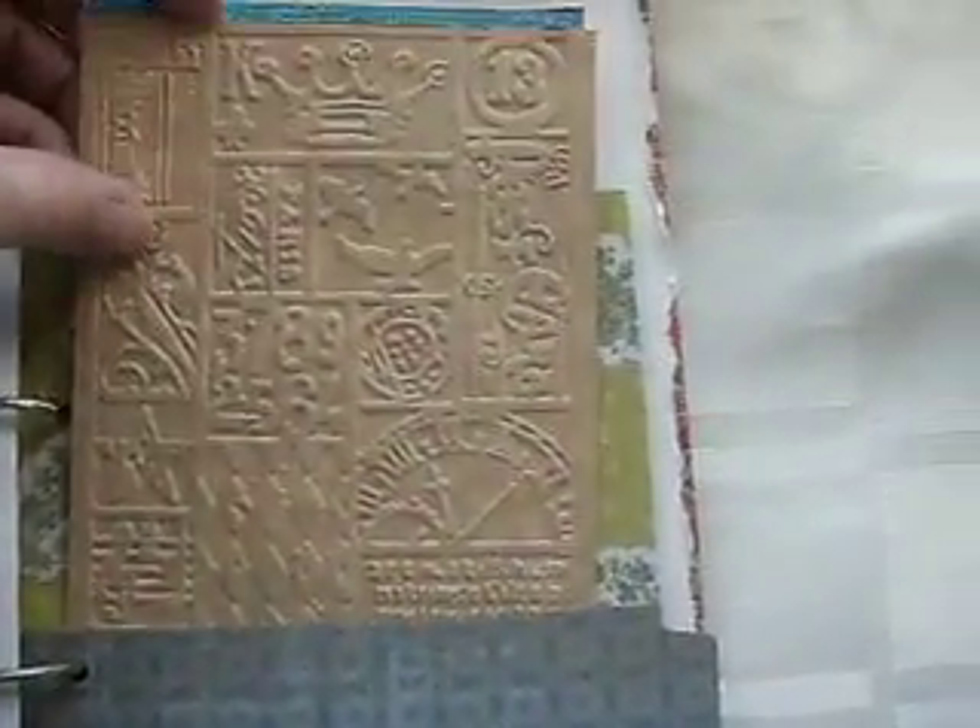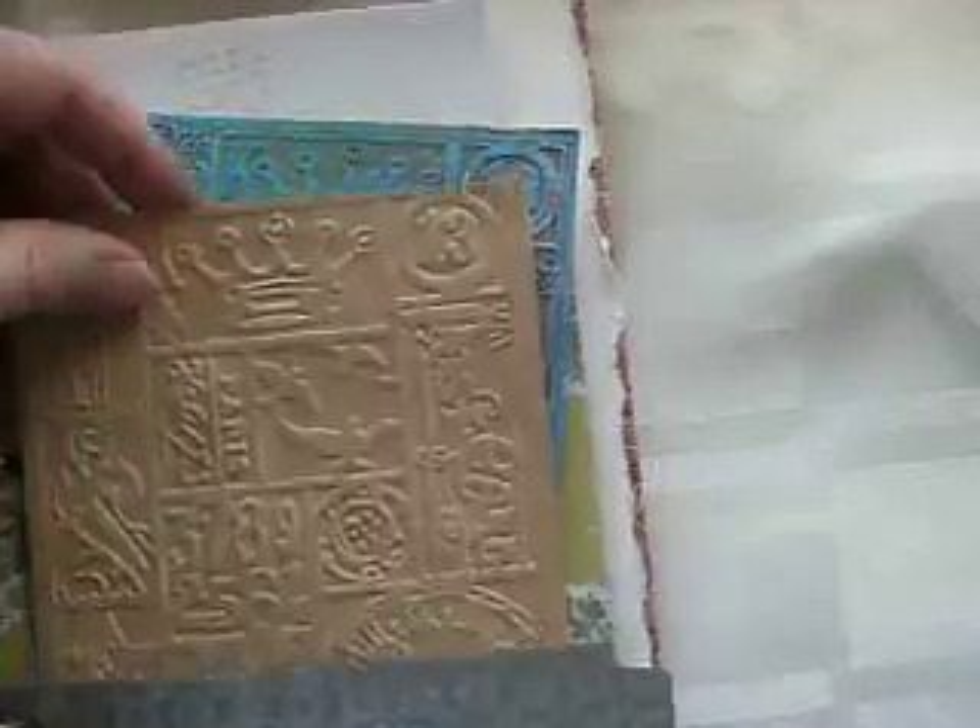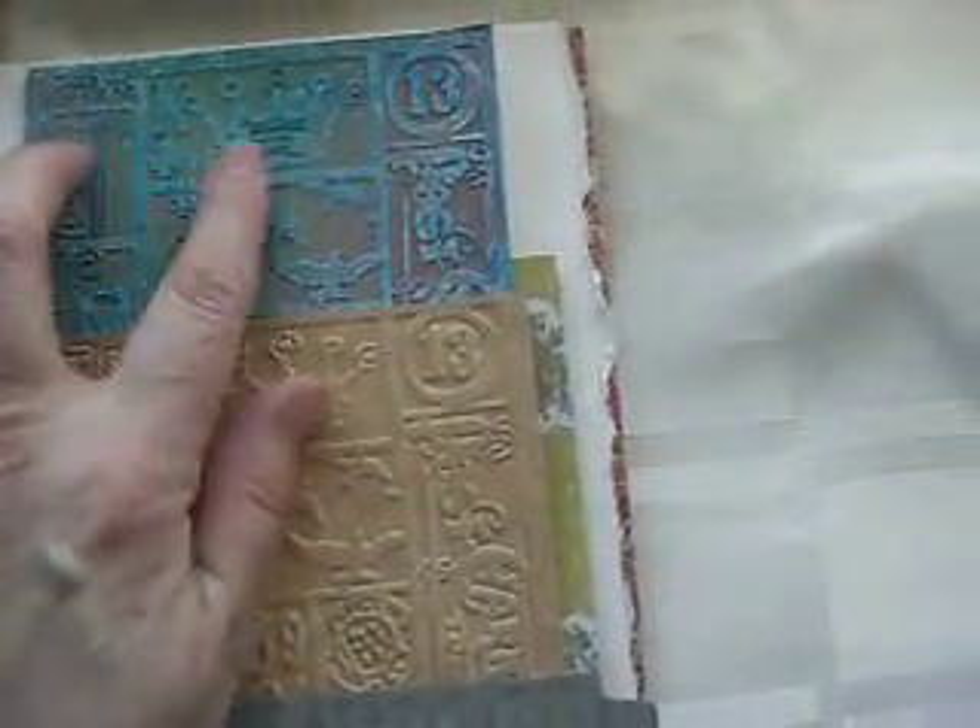I've got another pocket here with another of the Tim Holtz embossed ones. This is one I've actually worked on where I used a technique I saw on the internet - it's been wax crayoned over and then sprayed with the mist, and it gives a sort of resist effect. So that's fun.